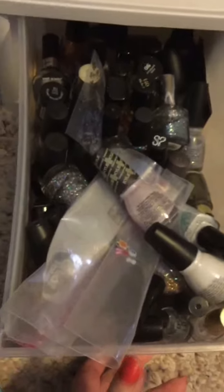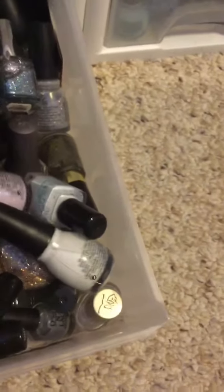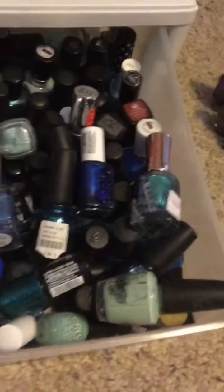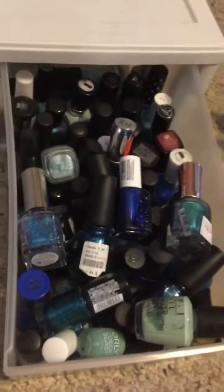These are my last two that I have to go through. This one has a little bit of everything again — it's supposed to be like grays, whites, browns, and then glitters. And then this one — these are all my blue nail polishes, and we have blue, a lot of purple and pink.